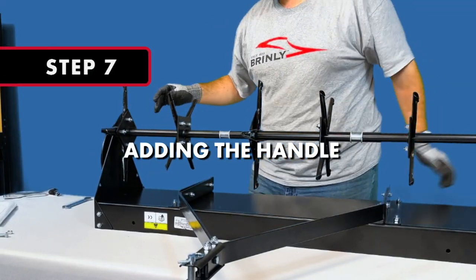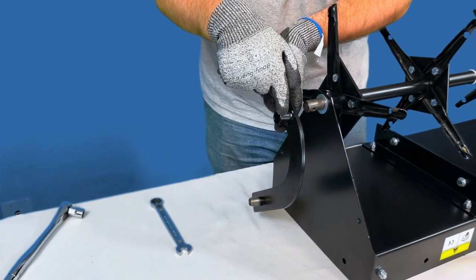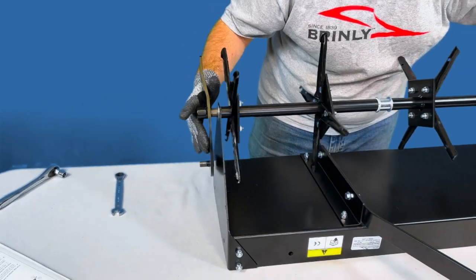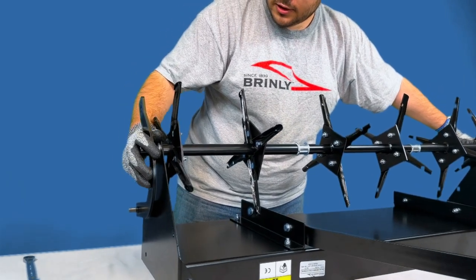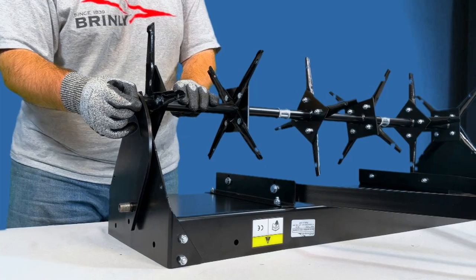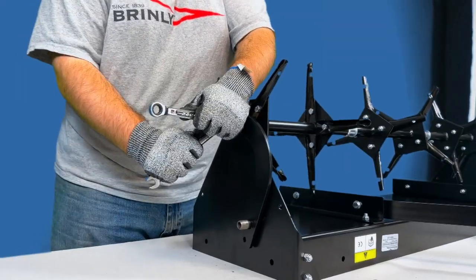Step 7: Adding the Handle. Push the axle assembly all the way through the left side plate as far as possible and rotate the axle so the hole in the flat plate faces to the rear as shown. Then, add the lift handle assembly onto the end of the axle with the welded tube facing out. You may need to push the axle back into place in order to line up the holes. Then run a 5/16-inch by 1½-inch bolt through the lift handle assembly and through the axle assembly, securing it with a 5/16-inch nylon lock nut and two ½-inch wrench and sockets.